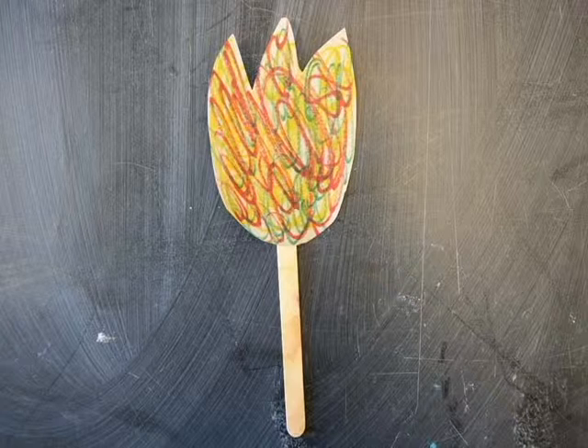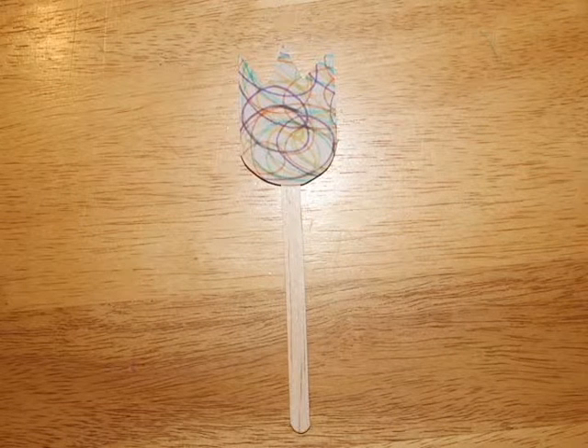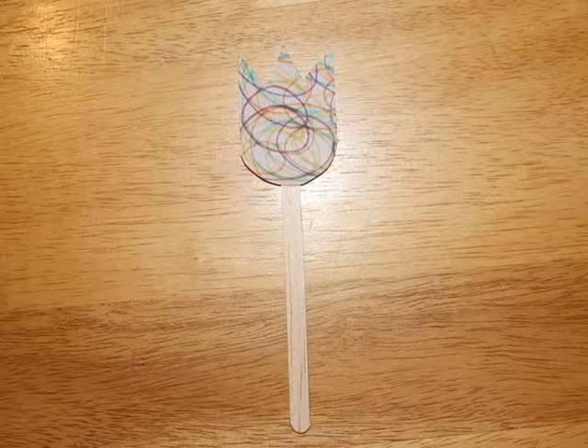For flower two, just cut out a tulip shape and color it. Toddlers can scribble all over a piece of paper, then mom or dad can cut a flower shape out of the paper and glue it to a popsicle stick.